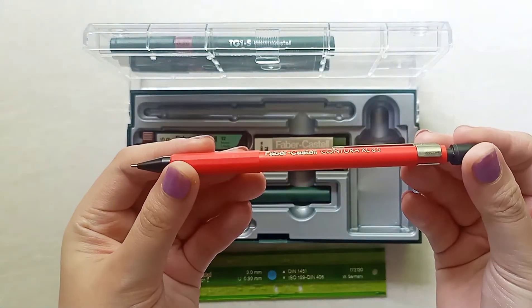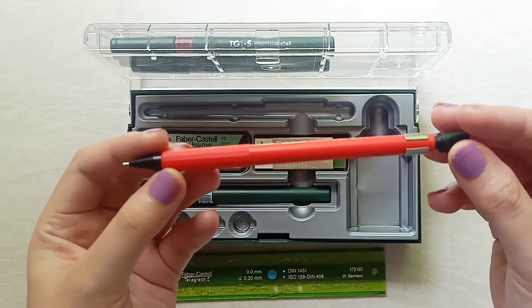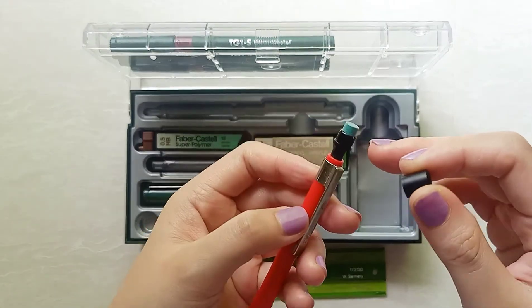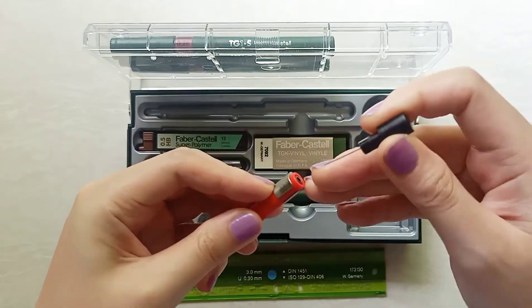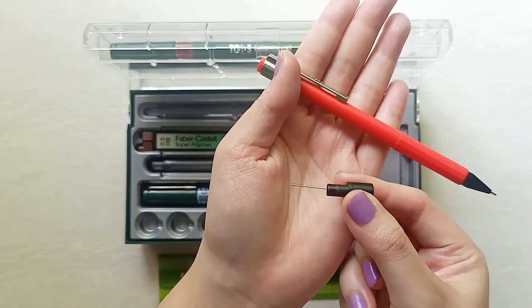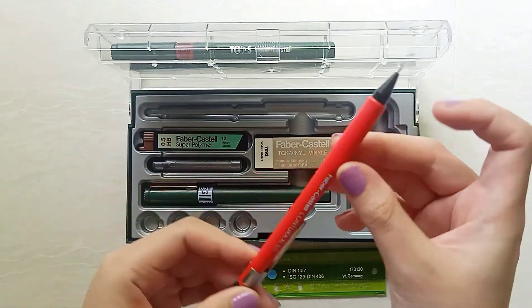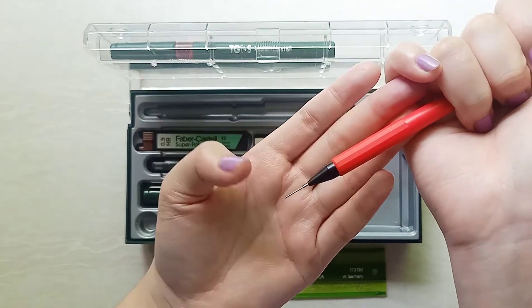This is an old 0.5 TK mechanical pencil. It's quite old and the metal at the end has started to fade and speckle, but no rusting whatsoever. The eraser is also kind of stiff, but otherwise the pencil works okay — you just need to use it a couple of times to break it in. Honestly not a fan of the design and color, but you can't argue with the quality. It's lightweight and sturdy, the tip doesn't feel unstable, but it is somewhat shorter than my preference.